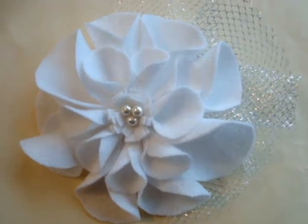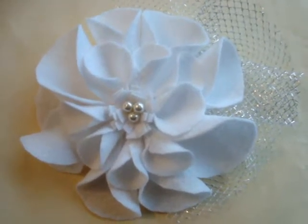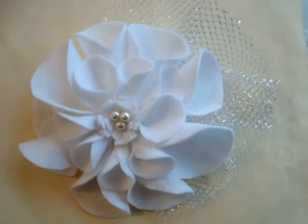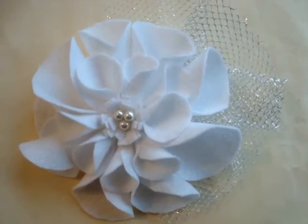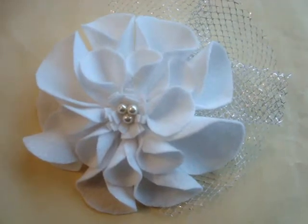Hi everyone, this is Emi and I'm here today doing a demonstration for Carlito for the lovely 7 inch felt flower number 8 fashions by Carlito.